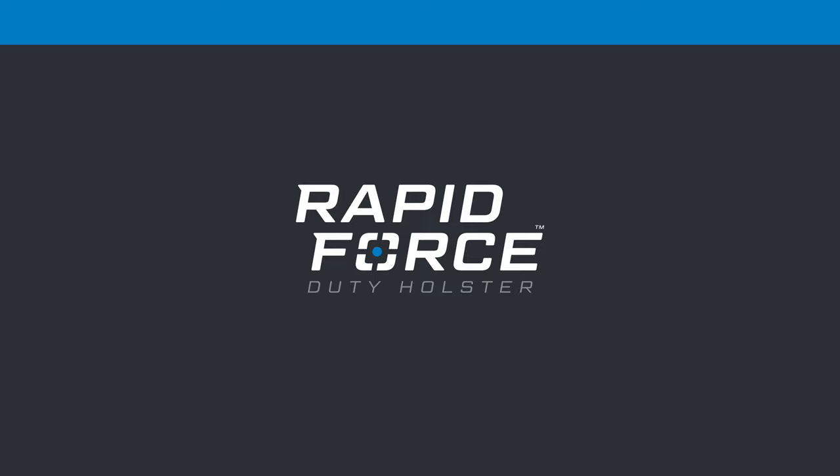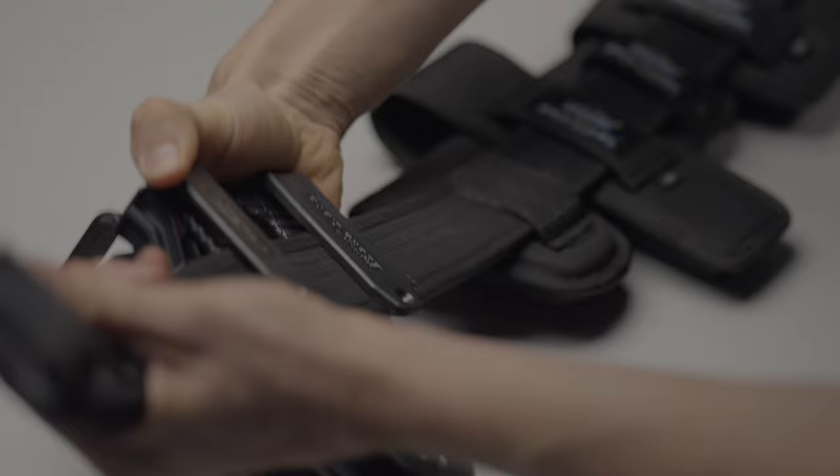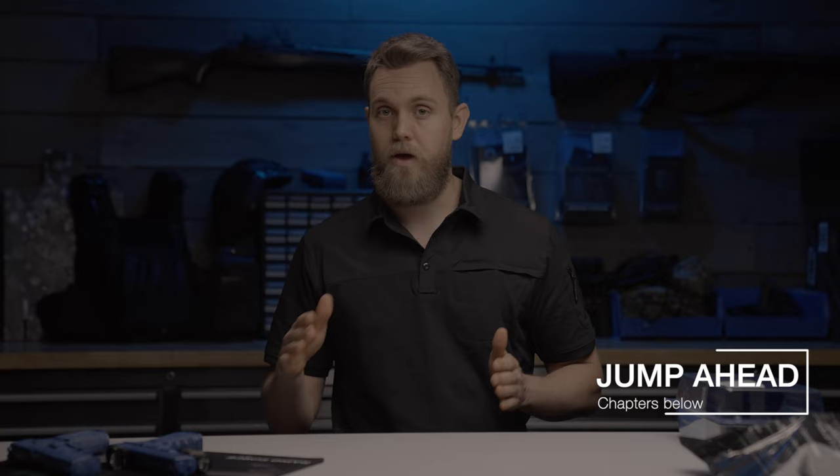In this video, I'll be covering how the holster works, how to customize it for your hand size, how to attach it to your belt, how to configure each of the different ways to carry, and more. I have it all broken down into sections in the description of this video, so if you want to jump ahead or restart a section, feel free to do that below.